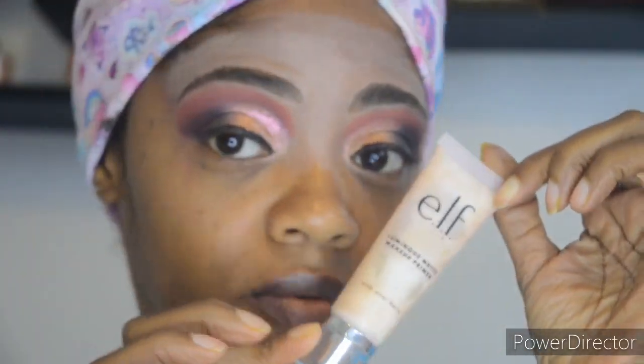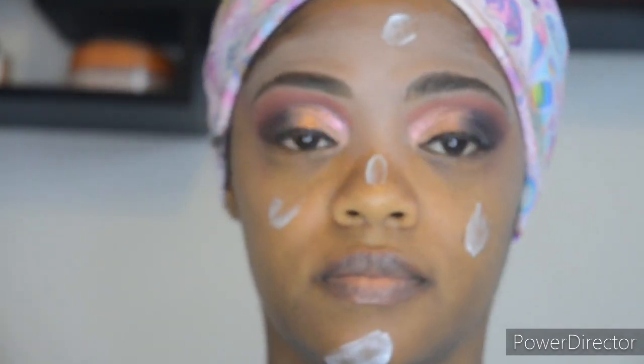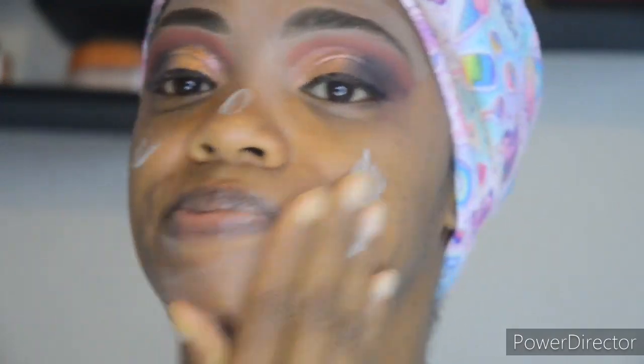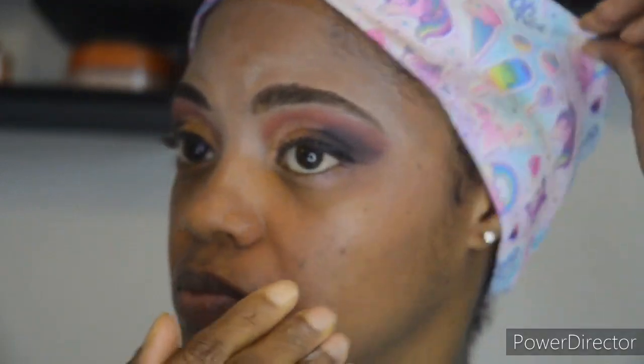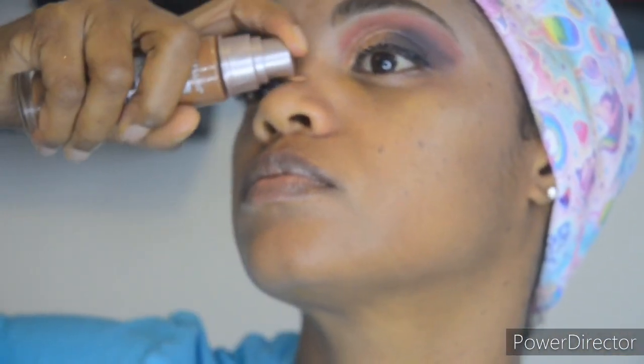Next I'm going to be using my favorite primer — ELF Illuminous Matte Primer. I love this primer more than the rest. Maybelline does this thing every time with foundation, but I have used other primers and got different results, and that's why I feel like this primer makes the difference. My foundation always looks flawless.